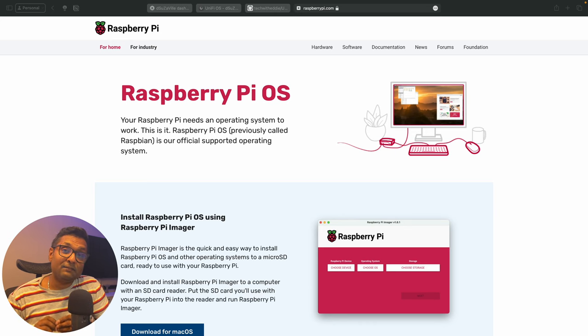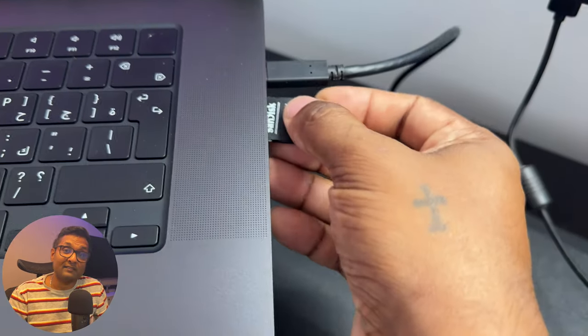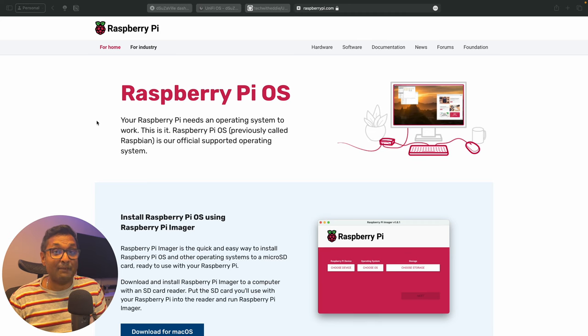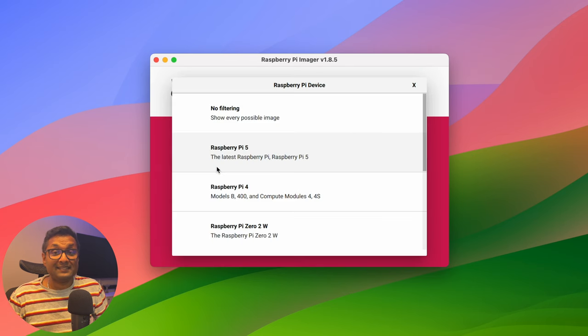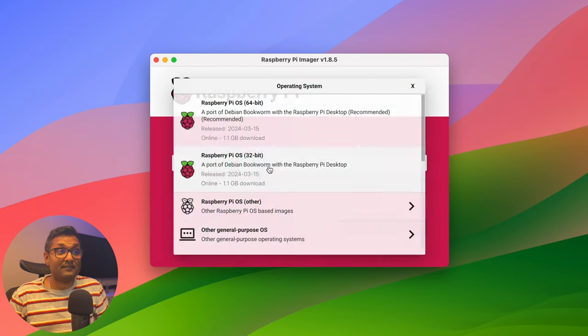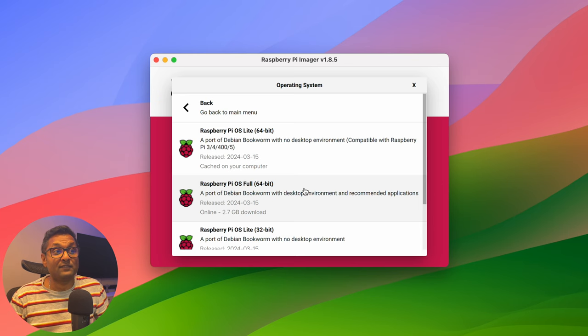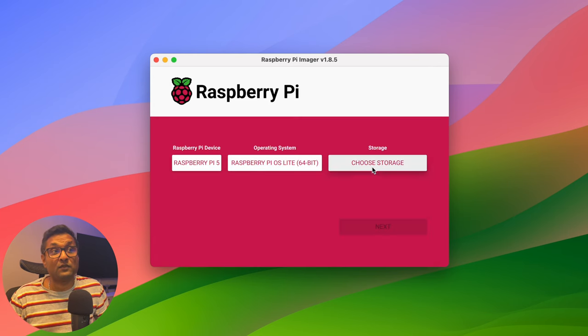The first thing we need to do is flash the micro SD card with Raspberry Pi OS Lite. Download the Pi OS imager — I've left a link in the description, along with a video for the top 8 apps you'll need while building your DIY smart home. Insert the micro SD card into an adapter and into your computer or SD card reader. Once the software is downloaded, open the application, choose device, select Raspberry Pi 5, choose OS, click Raspberry Pi OS Other, then click Raspberry Pi OS Lite 64-bit — not the full version, just the Lite version. Then select your storage and click next.